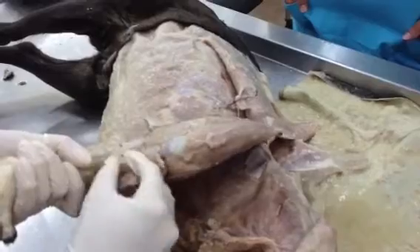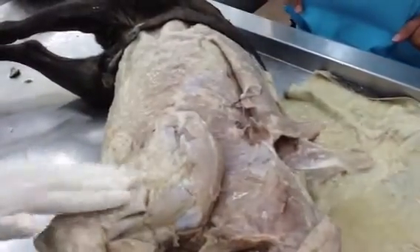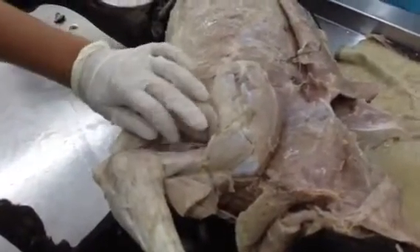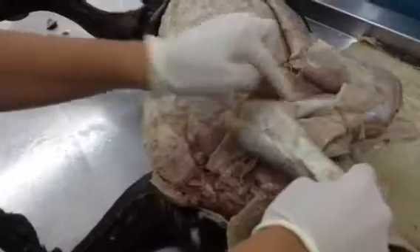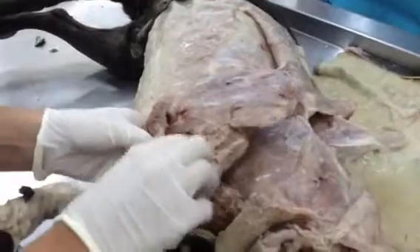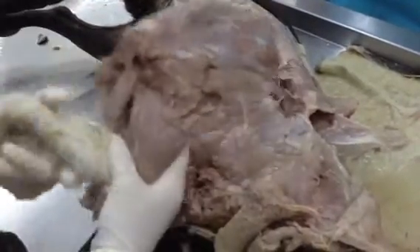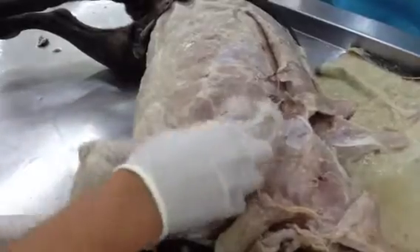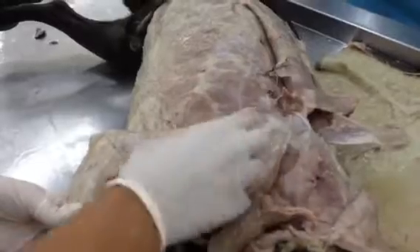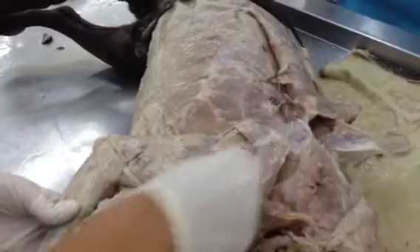This is just a brachiocephalicus attachment. This is our lateral head of the triceps, which you then transect, and you can see the accessory head of the triceps. This is the long head of the triceps, and then this is the medial head of the triceps. This is our deltoideus — deltoid muscle. Underneath, you can see the infraspinatus muscle, and on this side is the supraspinatus muscle.